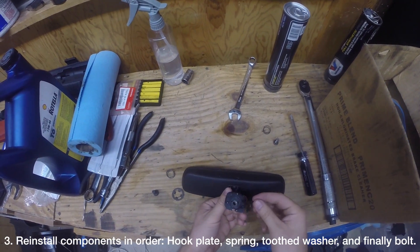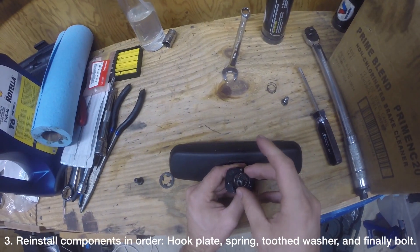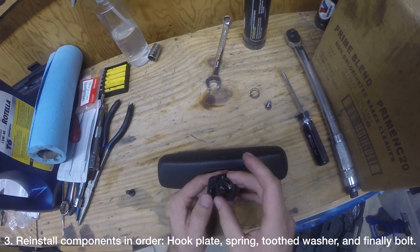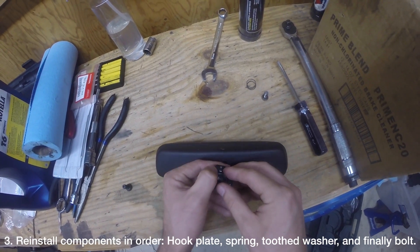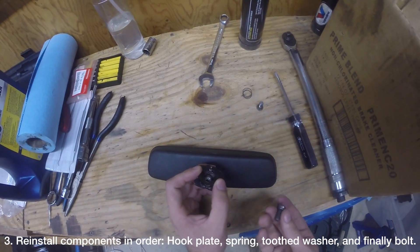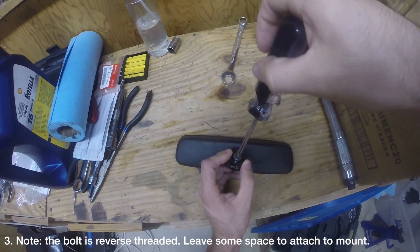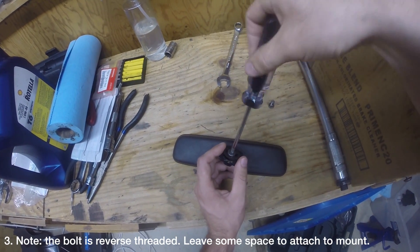Seat the hook plate onto the bottom of the rearview mirror — it will only fit one way. Then fit the spring on top. Then fit the toothed washer on top of the spring and be sure to slip the washer around the hook from the hook plate. Lastly, install the new bolt. Take note that the bolt is reverse threaded, so you'll need to turn counterclockwise to tighten it.